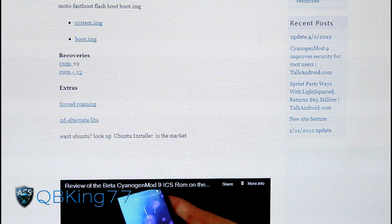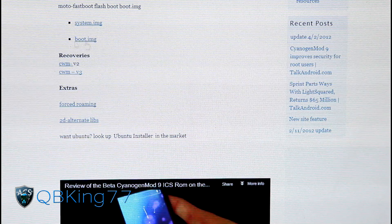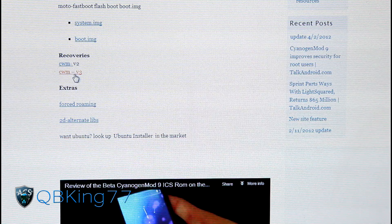V3 for now is the latest, so click on that. It'll be called Joker's Recovery V3 — that's what the file name is called. Transfer that zip file that you just downloaded over to either your internal storage or SD card on your Photon.